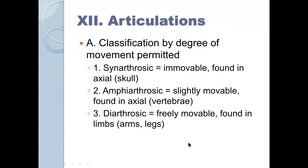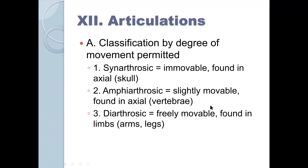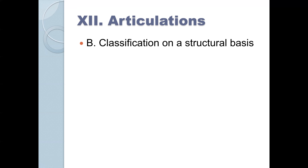Then you have diarthrotic joints, which are freely movable — the articulations of the arms and legs. That was classification by degree of movement. Now we're going to have classification on a structural basis.